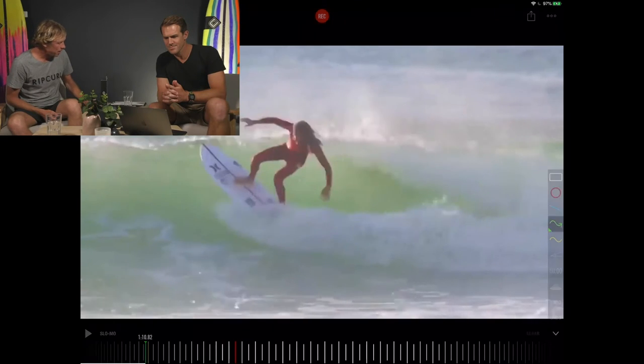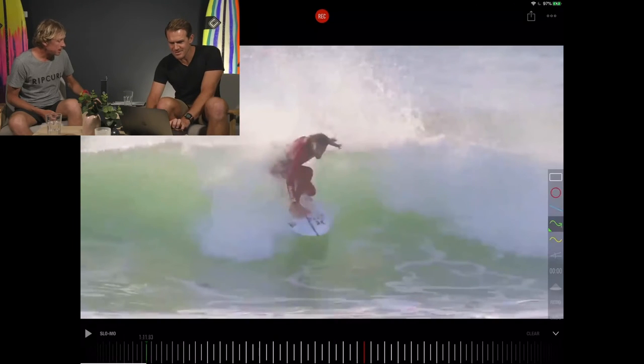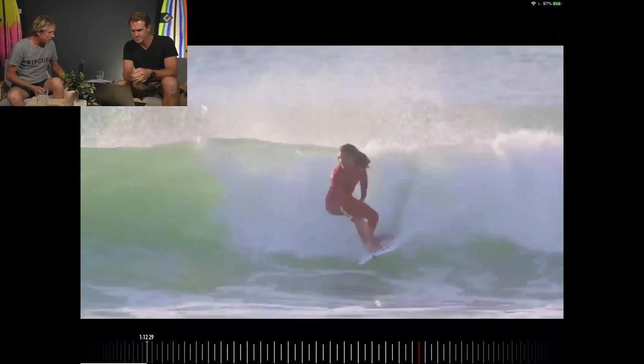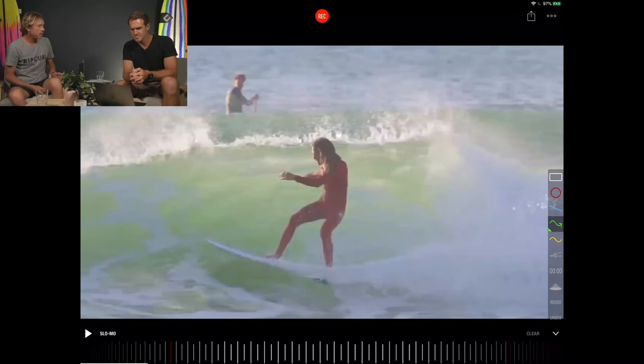He can now hit the lip. He then compresses on the way down, his nose faces the beach so he's getting direct speed — the same way someone going down a hill will go straight down. Then he extends. It's that simple: the act of compressing and extending, the same way you would on a swing.